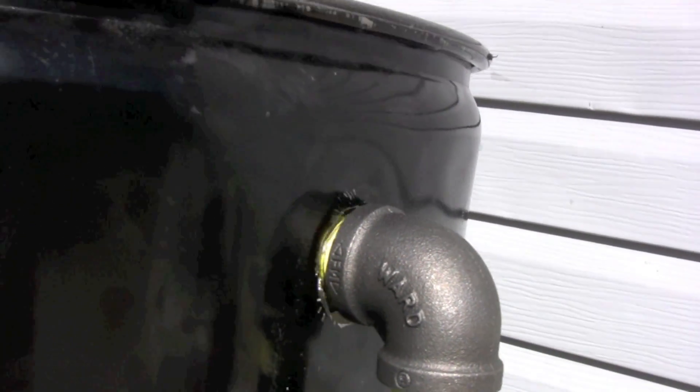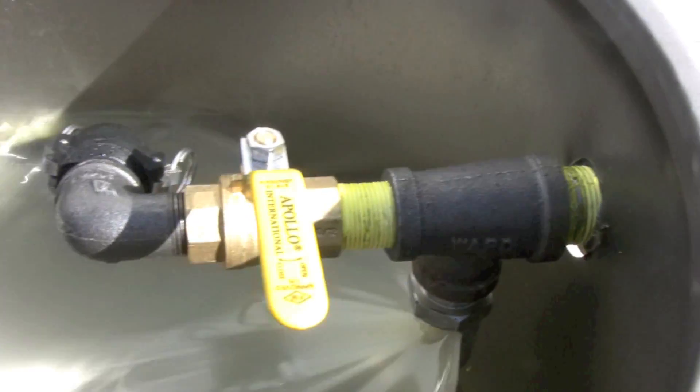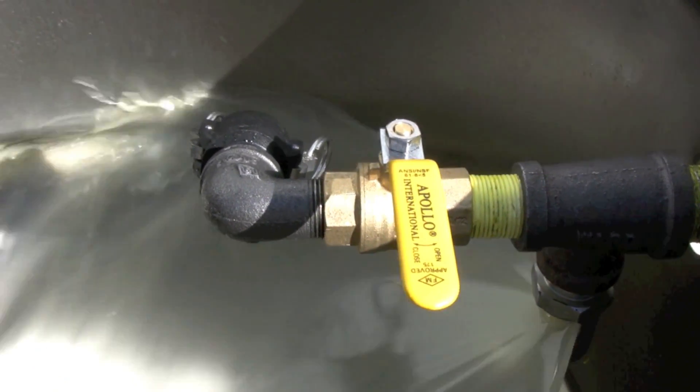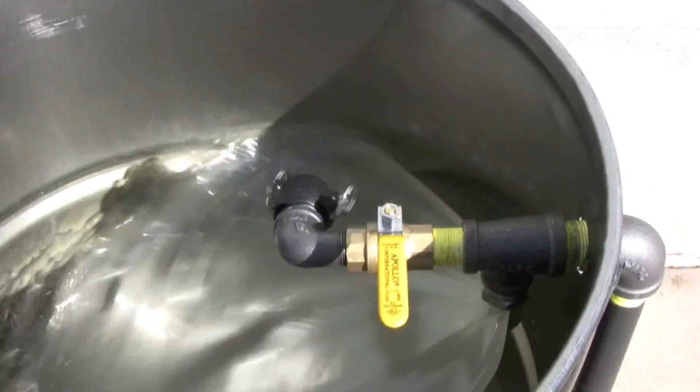We knocked a hole in the tank. It goes into a T fitting, our dry pro is hooked to the bottom of it, our ball valve connects to the other side, and then we have this little nozzle so we can just direct the way that the flow goes.